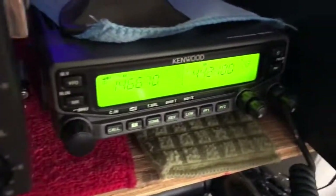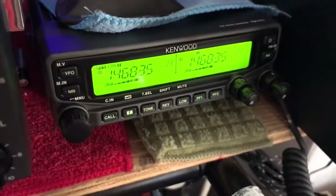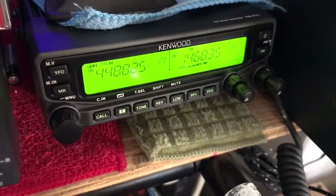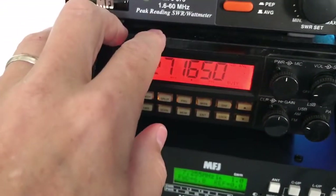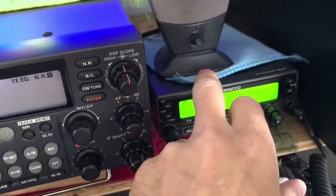And we have our second Kenwood here. This is our 270, 2-meter, 70-centimeter rig. That has its own antenna outside up in there. So basically they all have their own antennas. This is running the A99 for 10-11. This runs on the dipole, and this runs the 270.